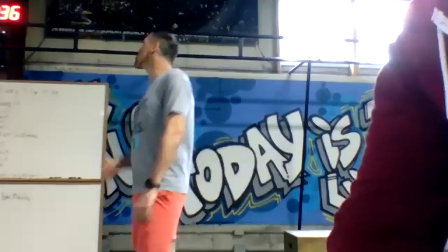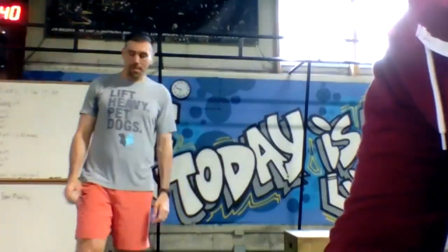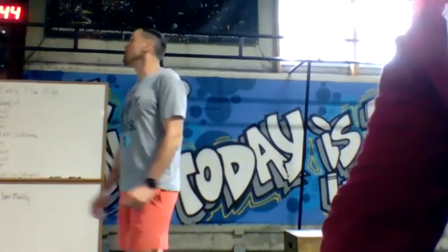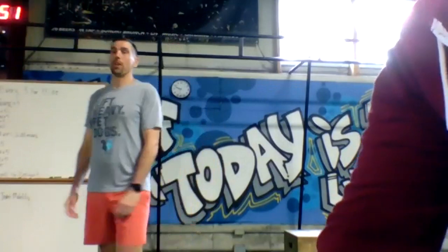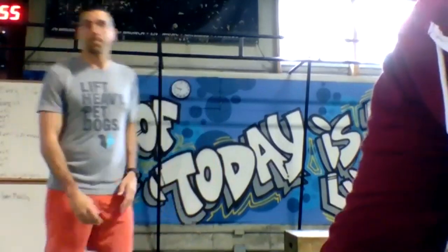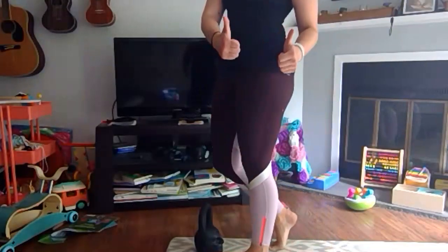Fifteen seconds left, two rounds left — about six minutes and then we are finishing with a half murph since most of you skipped it yesterday. Going in 15 seconds — here we go! Kickstand deadlift.